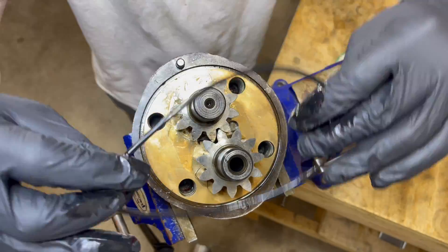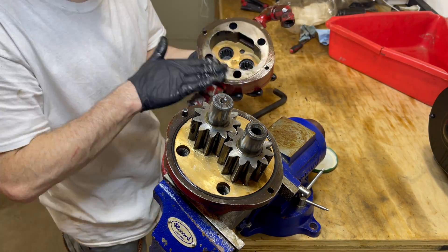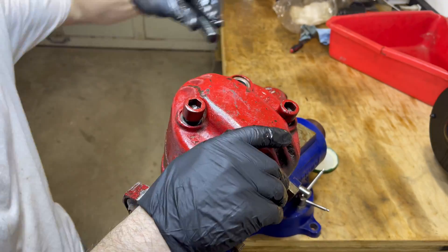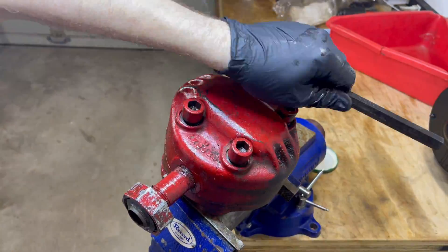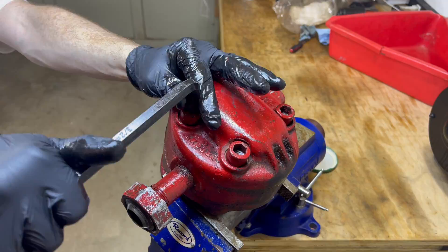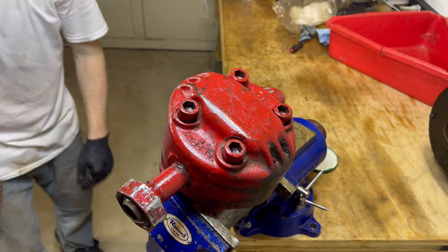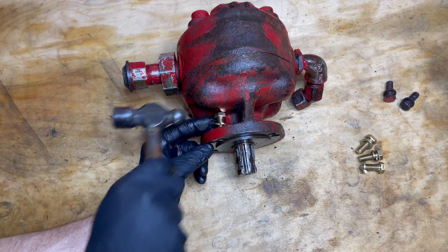Just have to get the gasket lubed up and set in place, and we're ready to put the cover back on. Gotta get a little hydraulic fluid on here, then we're gonna put the cover back on and seal it up by threading in and tightening down the four bolts. Then we can finally reinstall it back on the tractor to test it out. Now we're finally done, but first we gotta replace these old stripped out bolts with nice new ones before reinstalling it on the tractor.